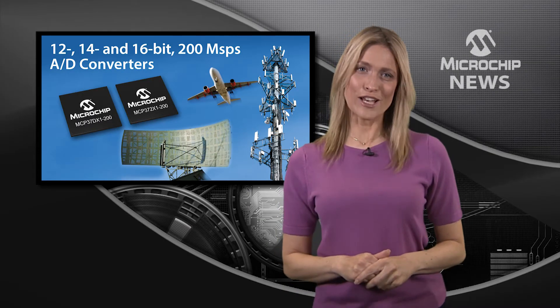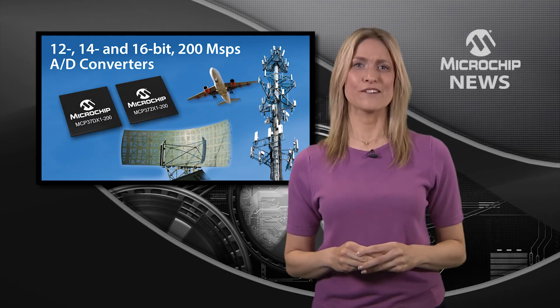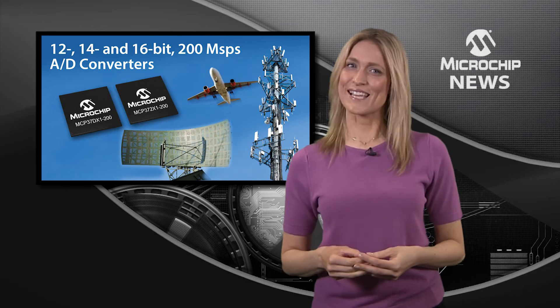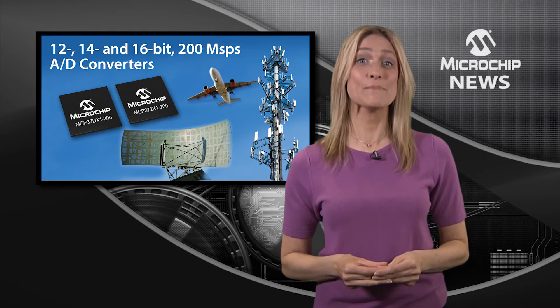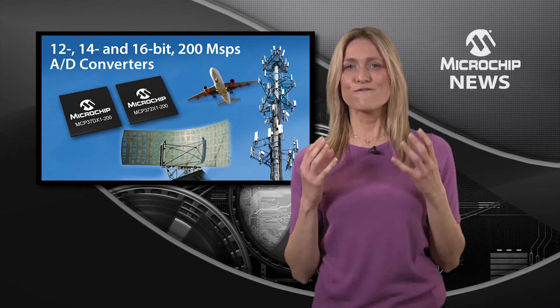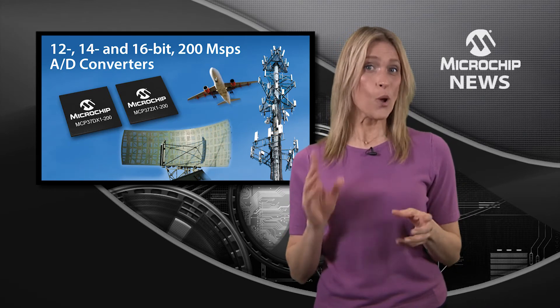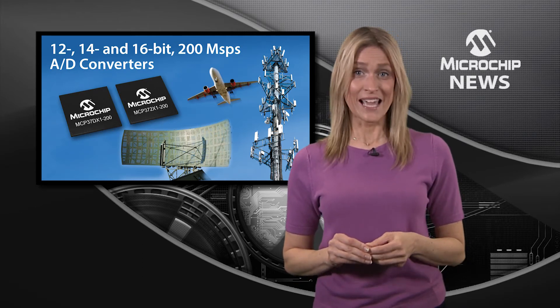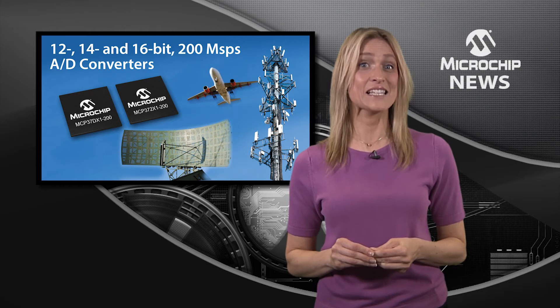If you're looking for a fast standalone A to D converter with the industry's lowest power consumption, take a look at Microchip's MCP37 families. The 16-bit version draws just 490 milliwatts whilst sampling at 200 mega samples per second and using the LVDS digital interface.